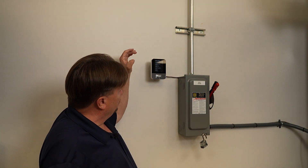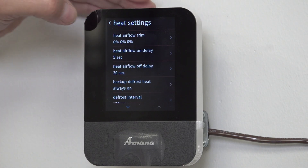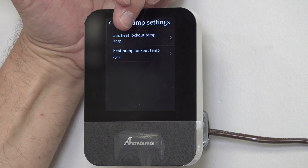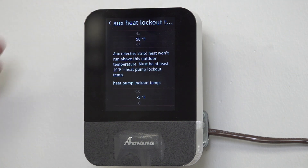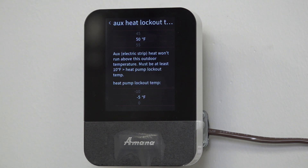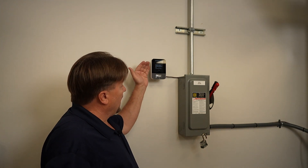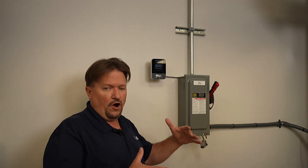The defrost interval is good, we've got our backup defrost heat set. Let's go on down and make sure we've got everything set up. Now we're going to look at heat pump settings - this is my auxiliary lockout temp. When I click on it, it explains: the auxiliary electric heat strip won't run above this outdoor temperature. This is something focused to your customer - if they want that backup heat, this is asking when you go into defrost, do you want heat strips to kick in and add a little heat while waiting for it to defrost?